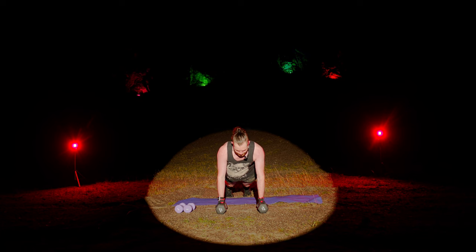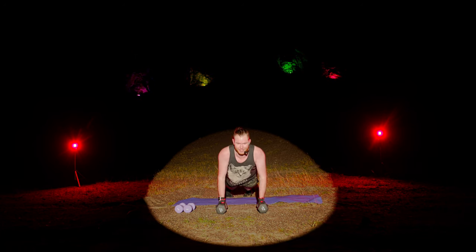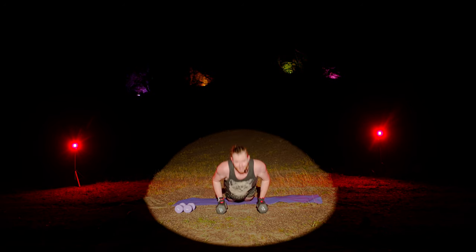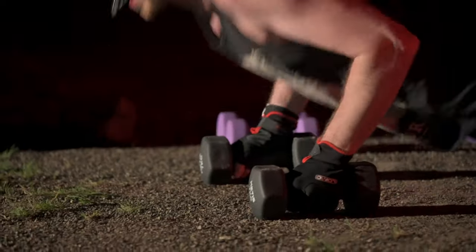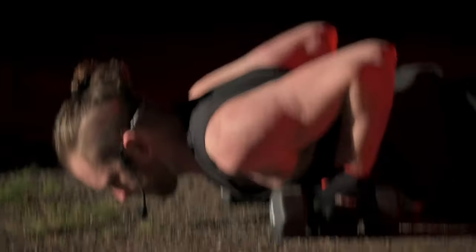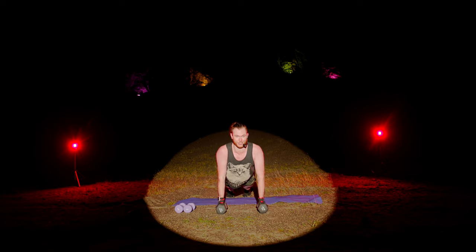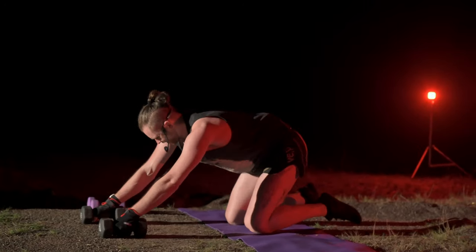Same as before — use dumbbells for your wrists if you want. Keep it close. Super slow: four, three, two, one, slowly up. Now singles all the way to the end. Knees if you need to. Come on, get that chest low — at least to elbow height, floor's even better. See if you can do the last few on your toes. Five, four. Drop and stop. And rise.